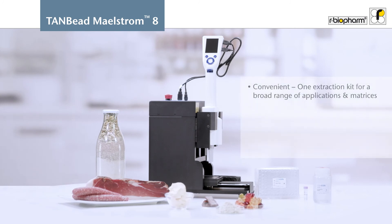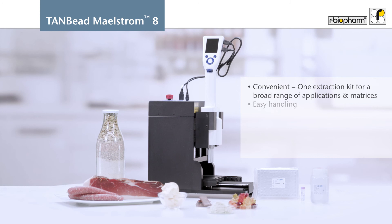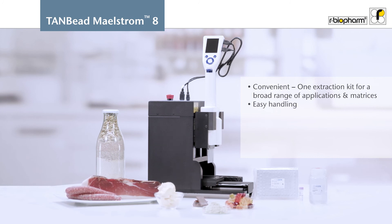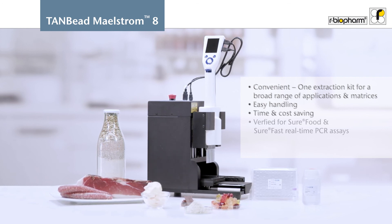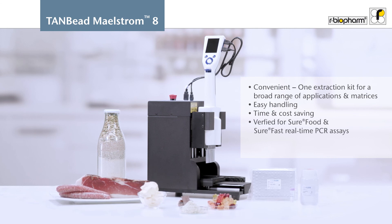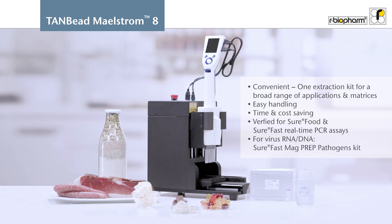Arbiopharm's semi-automated nucleic acid preparation solution is ideal for routine lab work with low to medium sample throughput. It enables reproducible extraction and consistent recovery of nucleic acids from a broad range of matrices. It saves manual hands-on time due to the unattended workflow and is cost-effective.